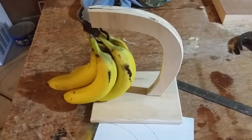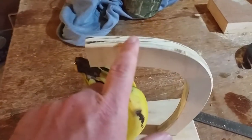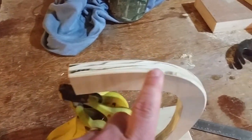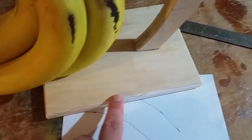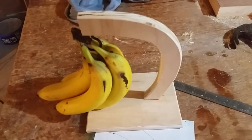Cool little project — makes a great gift. I also took the router and rounded over the edges all the way around, then sanded it up good with some 220-grit. There you go, that's how I did it.